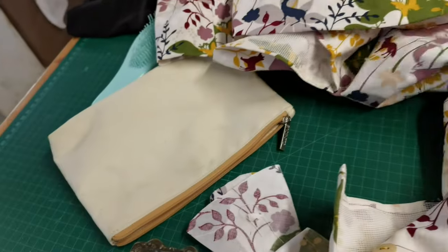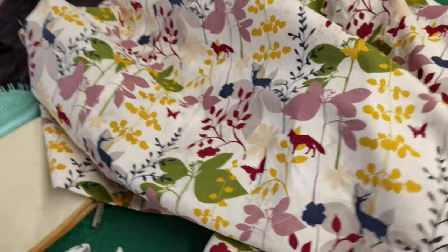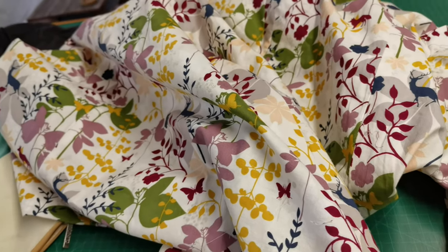My friend gave me this material — she bought it at Hobby Lobby and sent it to me. I love it, but there just wasn't enough. I wanted a circle skirt, so I ended up with almost a three-quarter circle skirt.